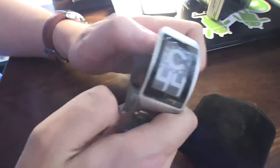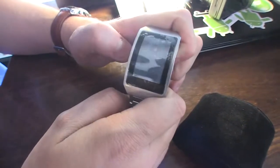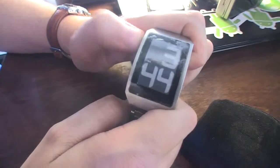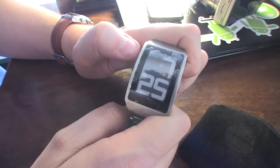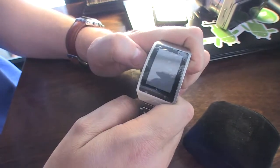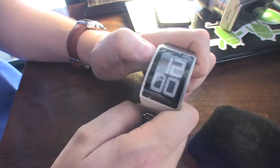On this side we have another button and you can change the display mode. That's another one — that's the date obviously. And over here we have a little alarm clock.